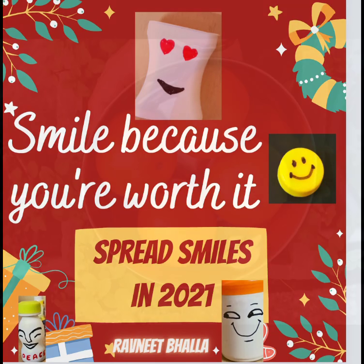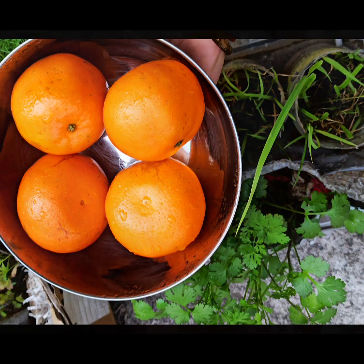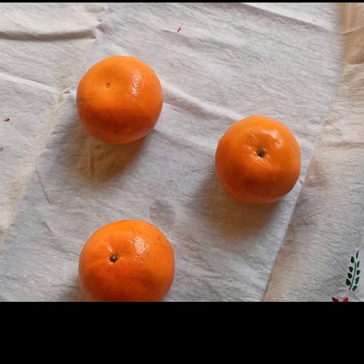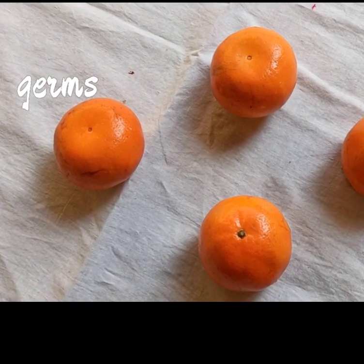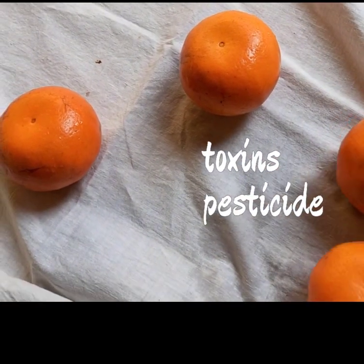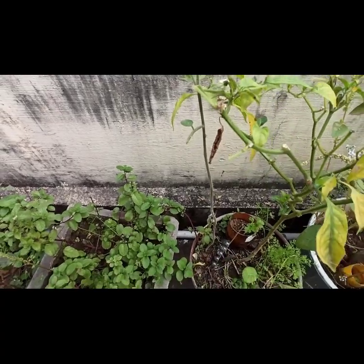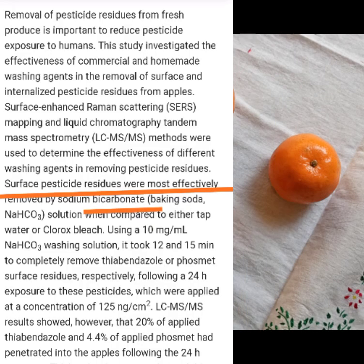Hello health buddies, here is Rapneet Bhalla wishing you all a very healthy and happy new year. May Lord bless you all with kindness towards others. Let us take a pledge this new year to eat healthy and clean and stay active and kicking, because the world is surrounded by disease and viruses that we ought to protect ourselves from. We'll learn it together — chalo, let's get started!